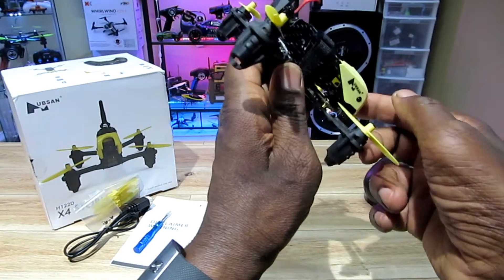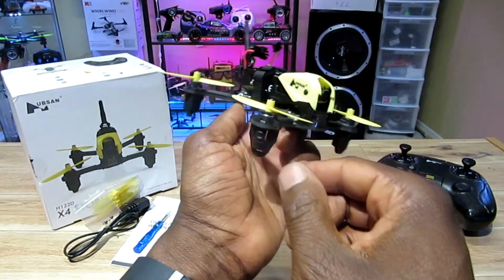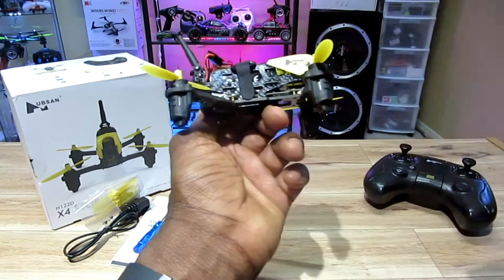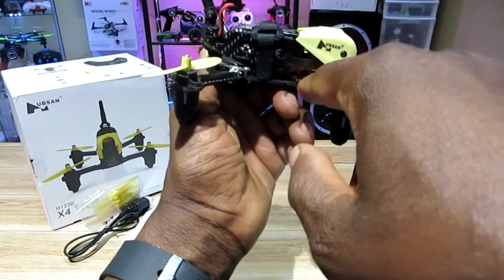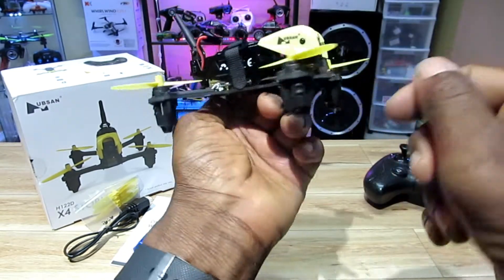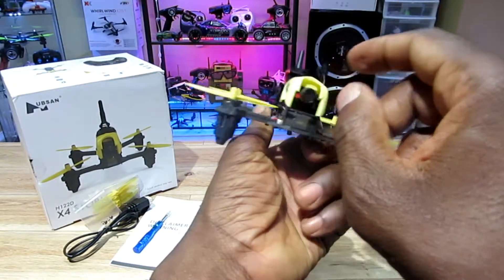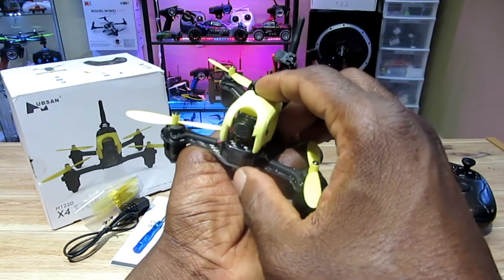Back to the quad — it's a cool little thing. It has brushed motors, 10 millimeters. My favorite feature of all is that it has a built-in DVR and it records 720p video. I love that. It supports up to a 32-gigabyte card.